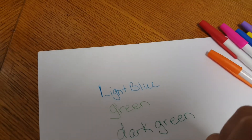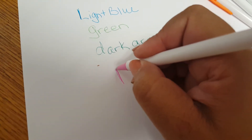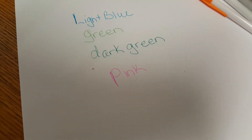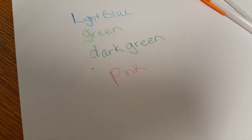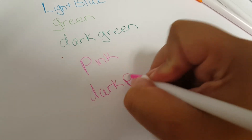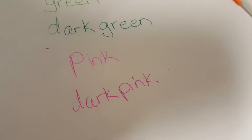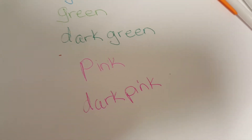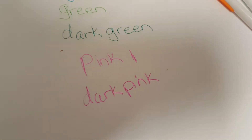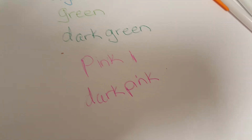Pink. There we go. Dark pink. So the dark pink and the pink look almost alike — just a slight bit darker. And then we got the purple.